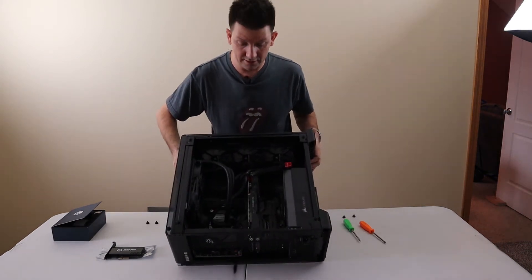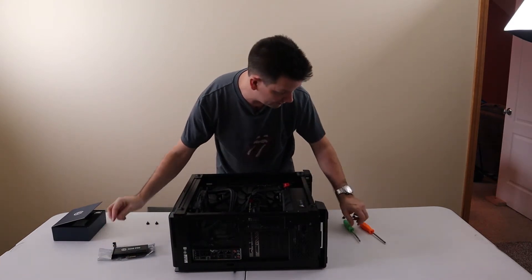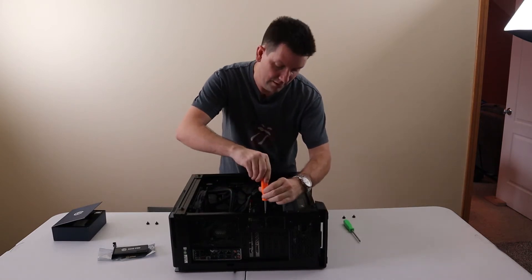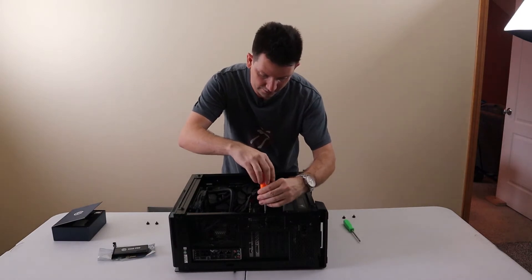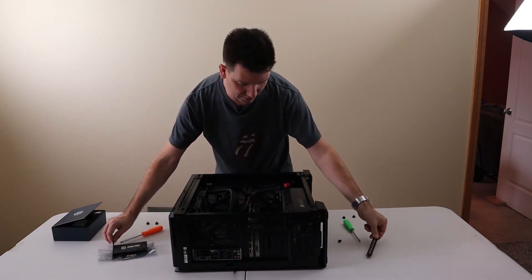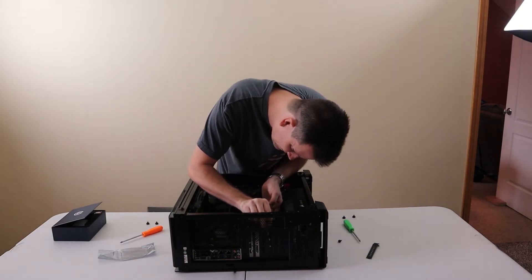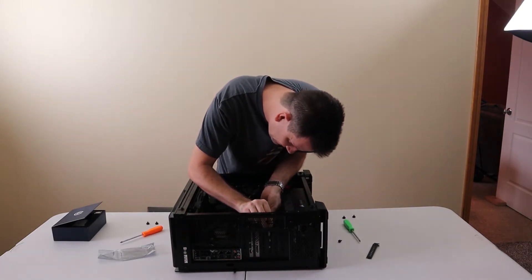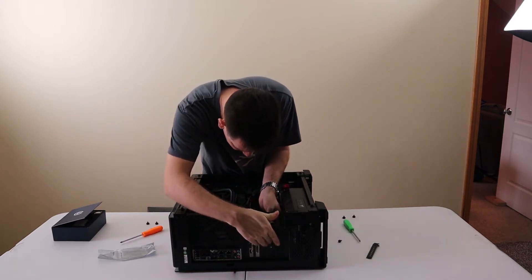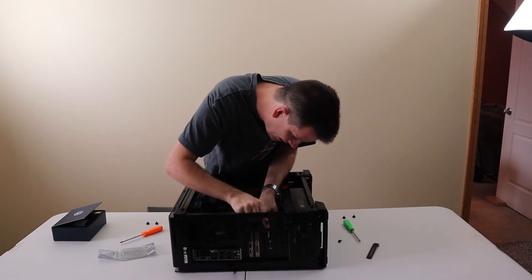Here's the inside of the computer. It looks like there's a slot right over there. I'll take out one of these back pieces so we can fit it in there. Trying to get the right connection in the right spot — I'll push it in there.